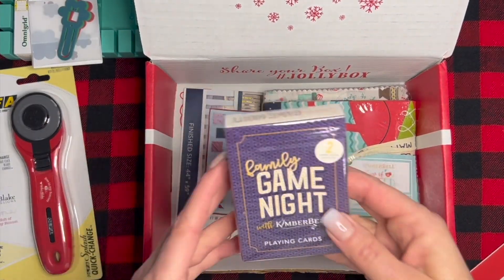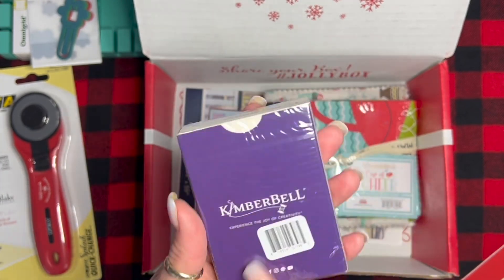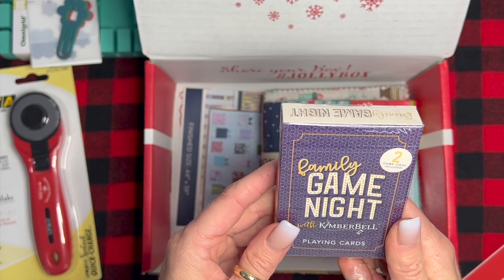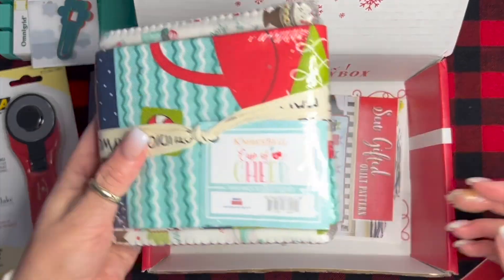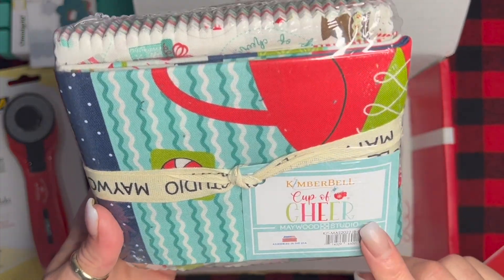Moving on — game night, that's always fun! My son loves to play cards, so that's a fun little addition to the box. And then we have our fabric: it's 'Cup of Cheer,' a Kimberbell Maywood Studio bundle.